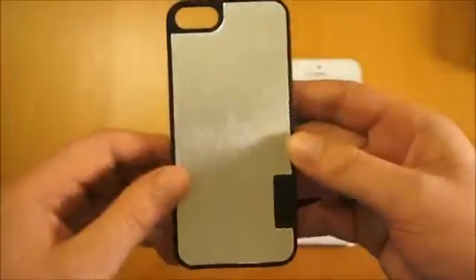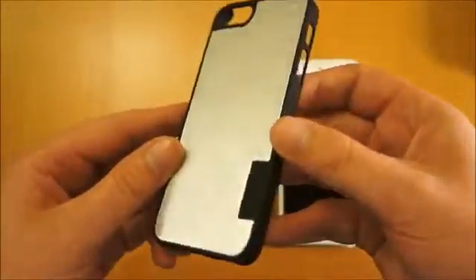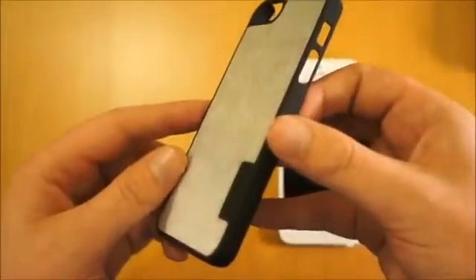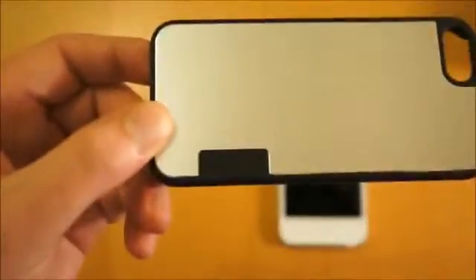Another one I've done a review of is the carbon fibre version which looks really nice, as you can see there. This is actually a genuine piece of aluminium inserted on there — only very thin so it doesn't add any weight to the case. And then you've got the Cygnet logo here.